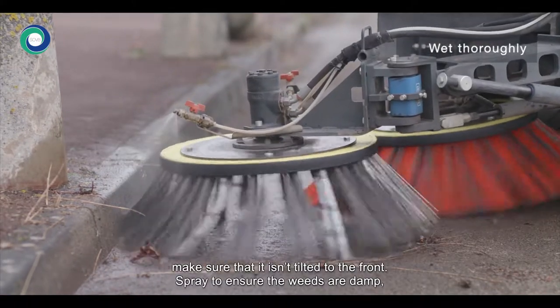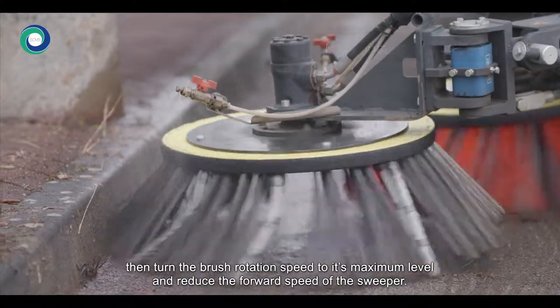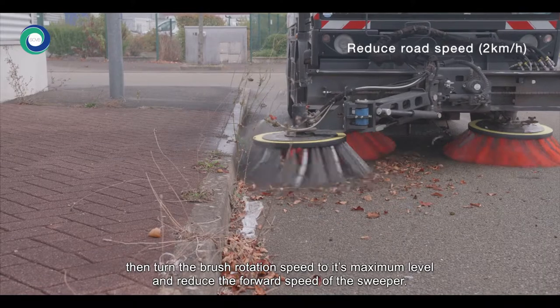Spray to ensure the weeds are damp. Then, turn the brush rotation speed to its maximum level and reduce the forward speed of the sweeper.